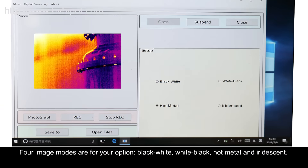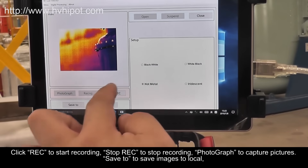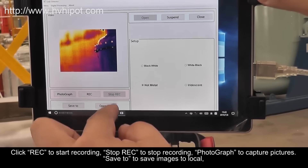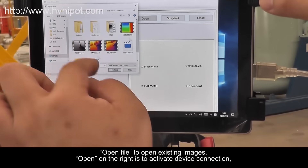Additional image modes include Hot Metal Mode and Iridescent Mode. Click REC to start recording, and Stop REC to stop recording. Use Photograph to capture pictures, and Saved to save images locally. Open File opens existing images. The Open button on the right activates device connection.